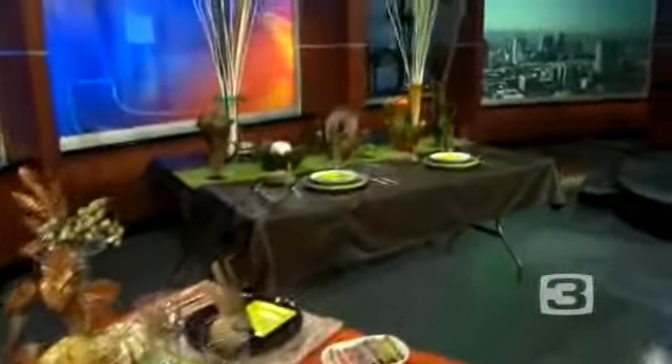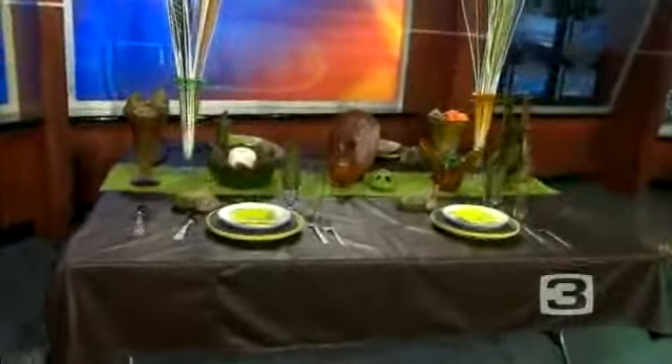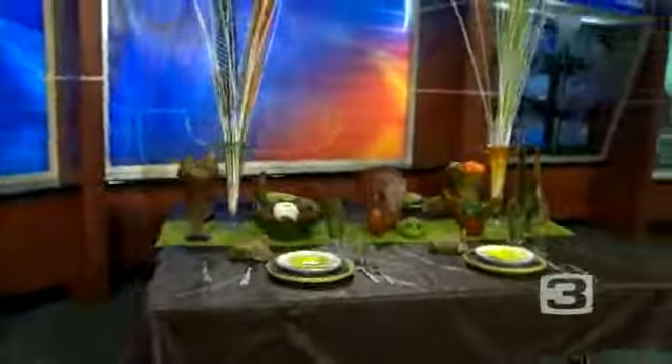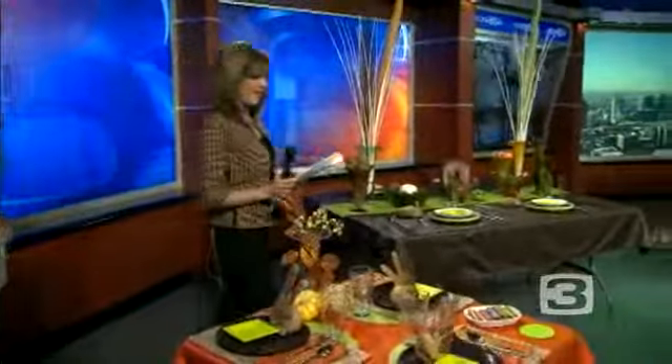What's your favorite part of Thanksgiving? Leftovers! That is just beautiful. Thanks for the great ideas, John. You're welcome. And you'll find more ideas like that at OodleBoxTV.com.